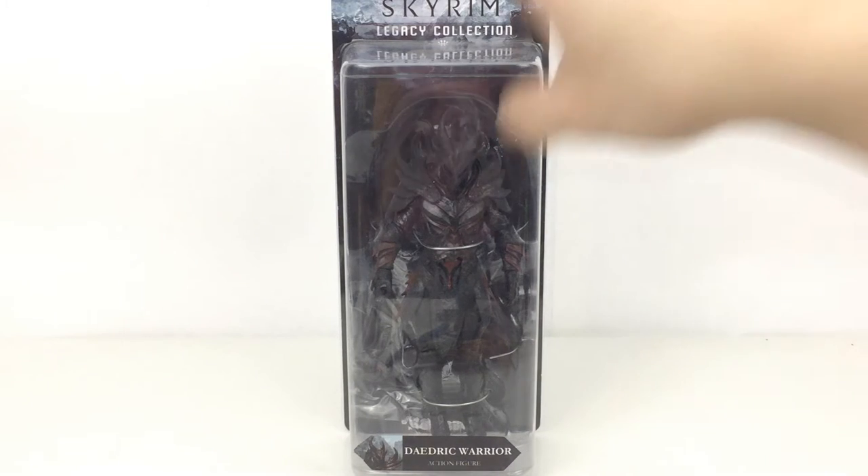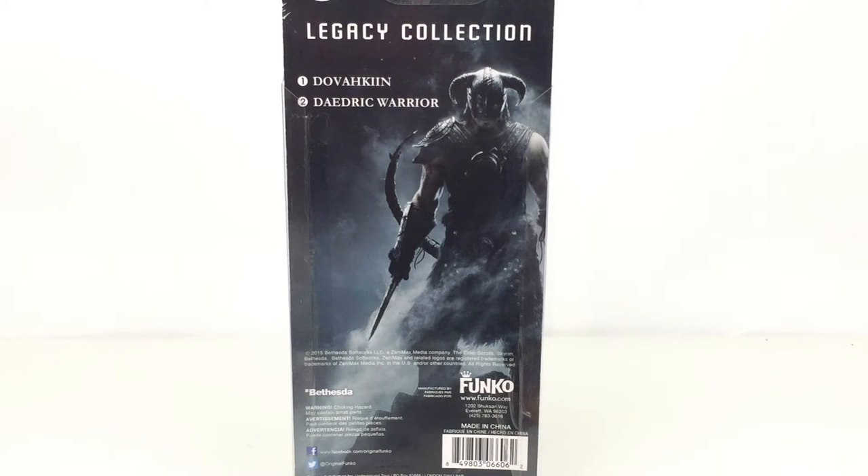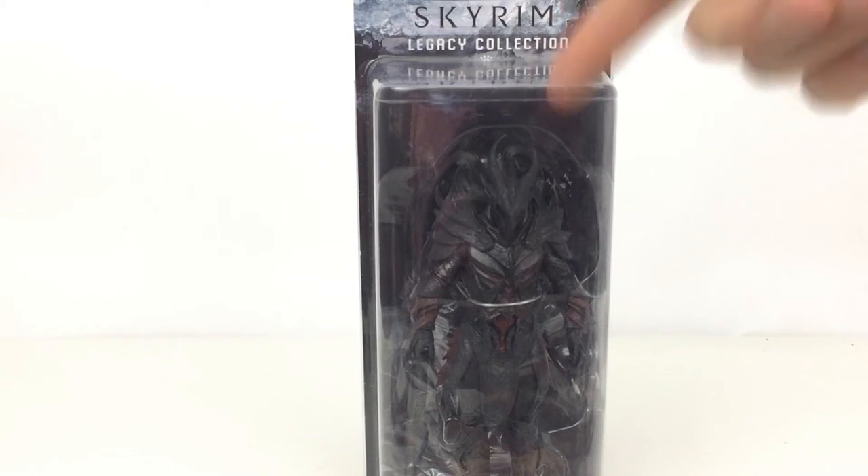I have already done a review of the other figure in the line, Dovahkiin, so if you want to go ahead and check him out then I will put a link in the description and on screen right now for that. But let's go ahead and get this thing open and take a closer look.